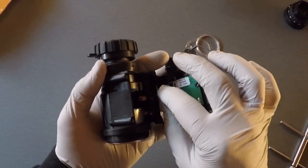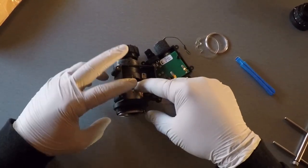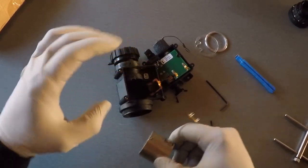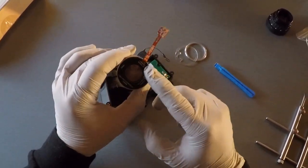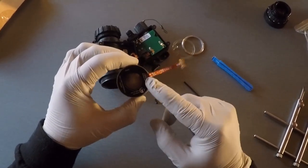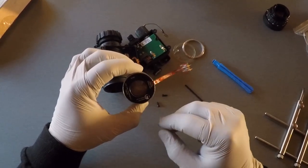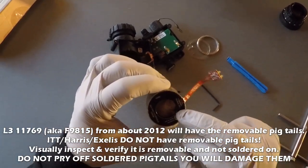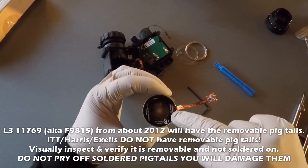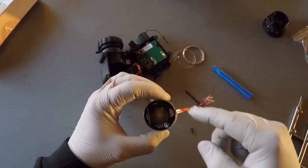Now the gain pigtail is loose and I can slide the image intensifier out of the housing — push it from the back side and gently guide the gain pigtail out. There's your 11769 L3 image intensifier with the gain pigtail. Now, this is where some people get confused about modifying these tubes to work in an Anvis or RNVG that doesn't use gain control. As long as it's a modern L3 tube, all you've got to do is there's a sticker around this part of the tube that gives the serial number and identifying information.